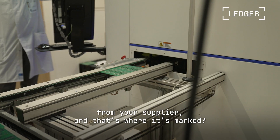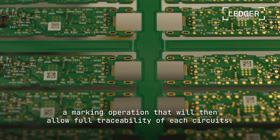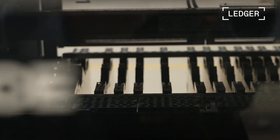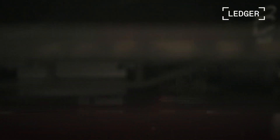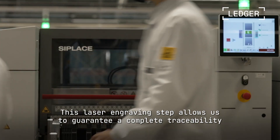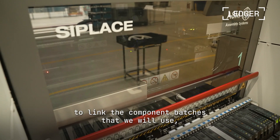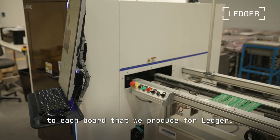So, you've received the PCB from your producer — exactly. Then you mark it: it's a laser engraving operation which ensures complete traceability of all the circuits. This laser engraving operation allows us to guarantee 100% traceability of the components we put on each circuit we make for Ledger.